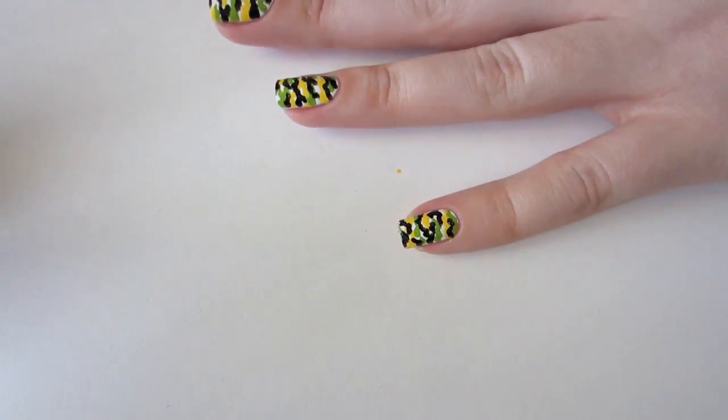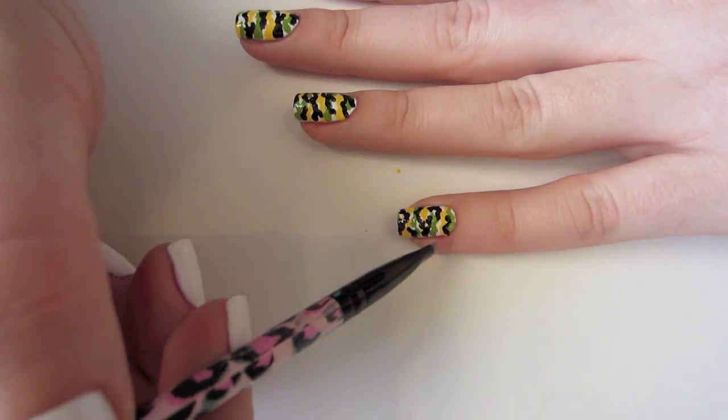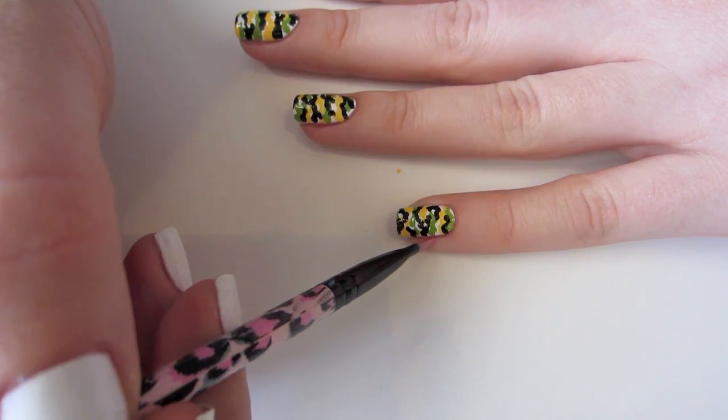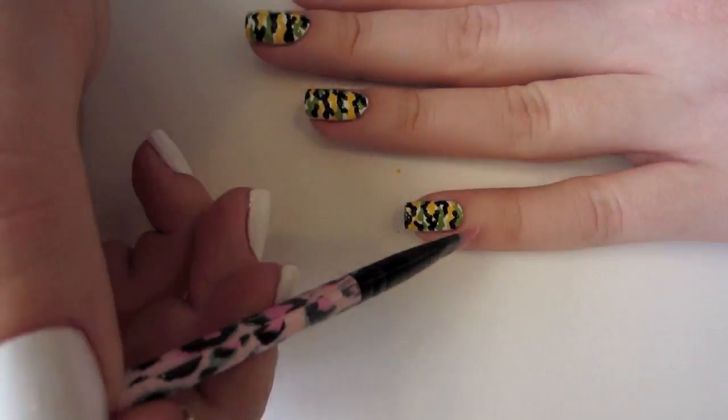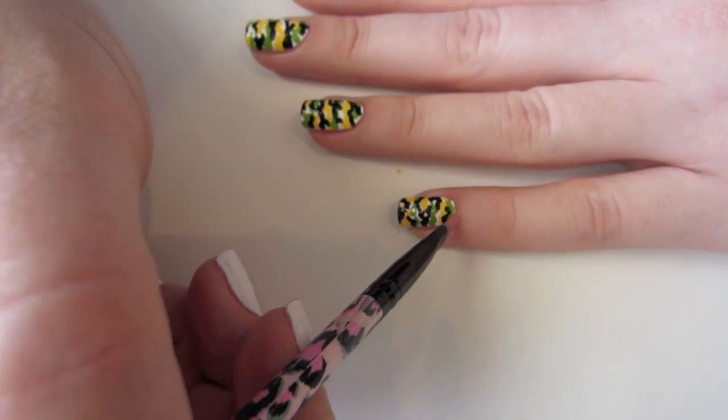The final steps are clean up and top coat. Use an angled eyeliner brush or other makeup brush dipped in remover to clean up any stray bits of polish on the nail. Finish with top coat to protect and seal in your design.